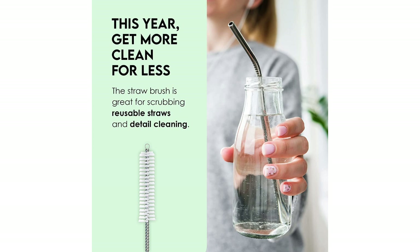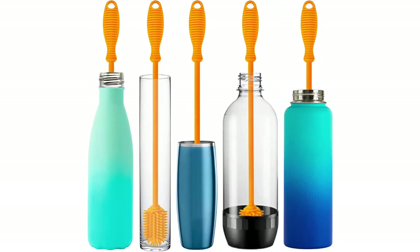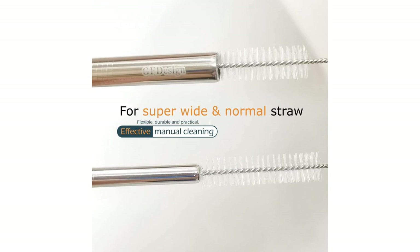There are many products available to choose from for cheap bottle brushes, each with different characteristics, benefits, and prices. To help you make an informed decision, I did extensive research, read tons of reviews, and compiled a list of the best cheap bottle brushes from reputable brands. After much research, I found these products very helpful for people like you.